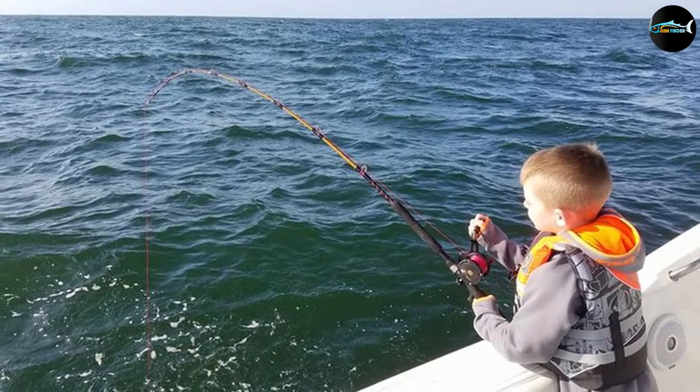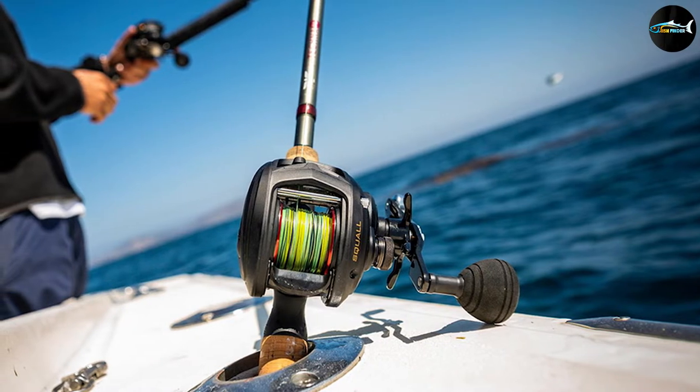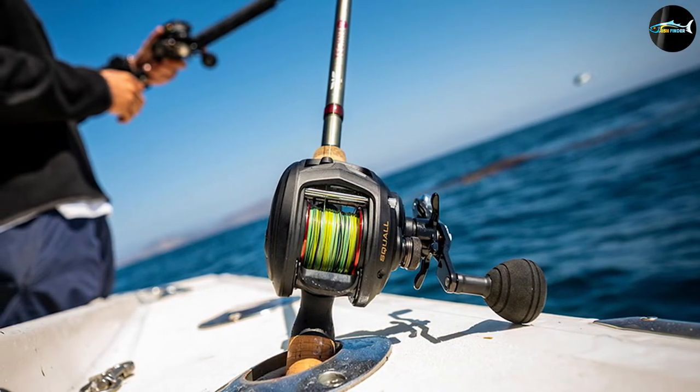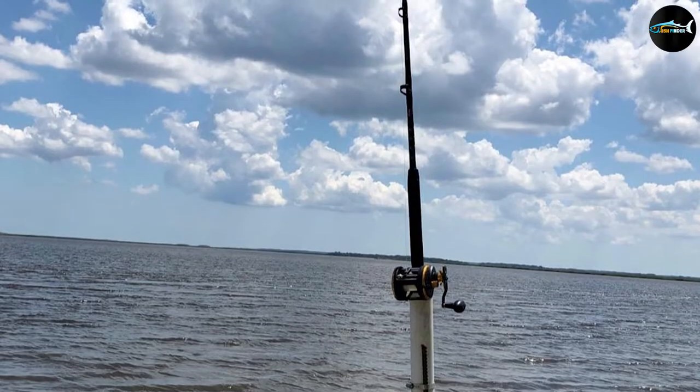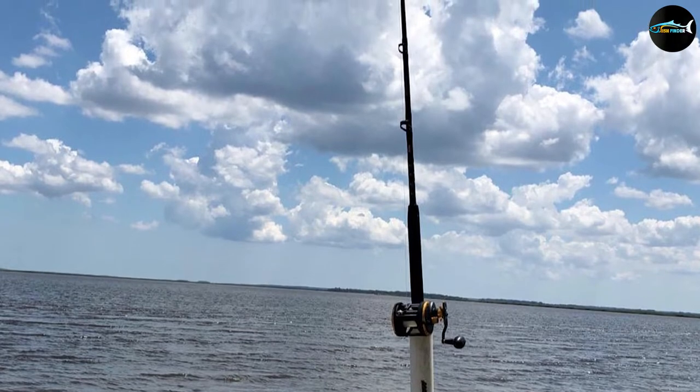The reel has two stainless steel ball bearings and a carbon fiber drag system for smooth operation that eliminates rotor backplay. It's super sensitive and incredibly lightweight because many of the package's components are made out of high-strength bronze alloy rated to marine standards. You won't have to worry about it breaking down from saltwater corrosion either.